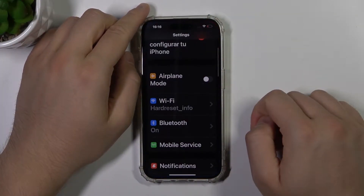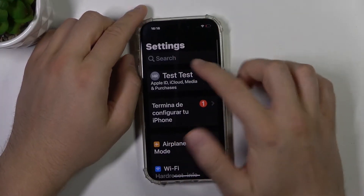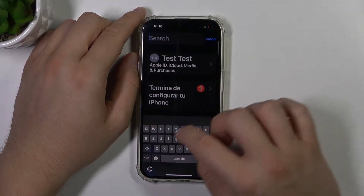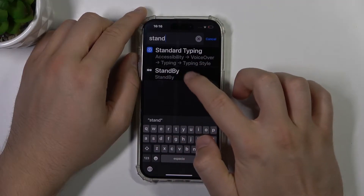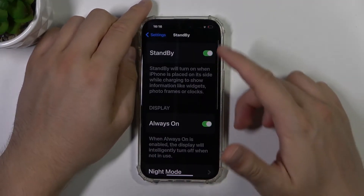So first we have to go to Settings and go for the upper bar, click right here and type 'standby.' You can pick it from the quicklist and here we've got this option.